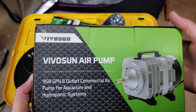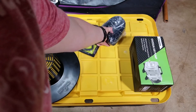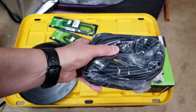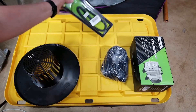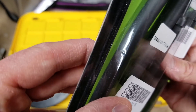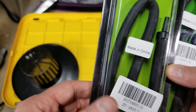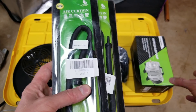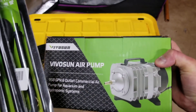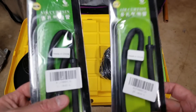I got this Vivosun 950-gallon-per-hour air pump. I also bought some extra airline tubing because I was out. I have a set of air stones — I'm going to try these plastic aerators. They basically have a bunch of really tiny perforated holes. These are 18 inches long each. This is a 60-liter-per-minute pump, so I'm going to push every bit of that through these two.